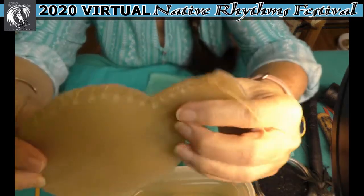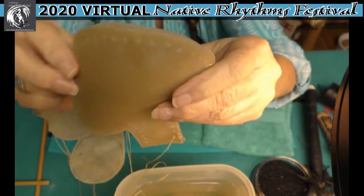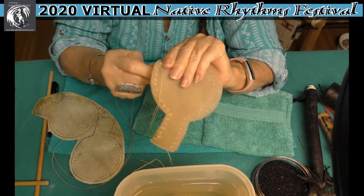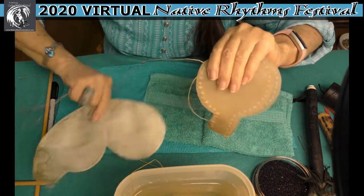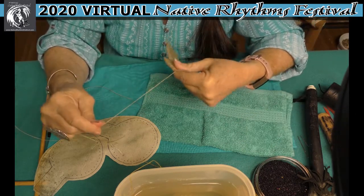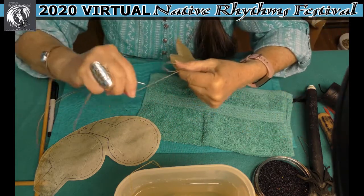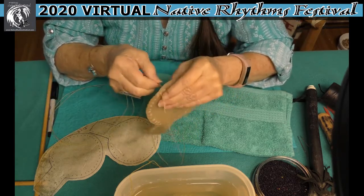I've got it stitched from here to here, and I'm going to do a few more stitches and then we'll move on to the next step. The sand packing takes a while and that's got to be done right — packed as tight as you can. But this is all fun to me. I love to create and be creative because it gives me an outlet for feelings that sometimes can't be expressed any other way.